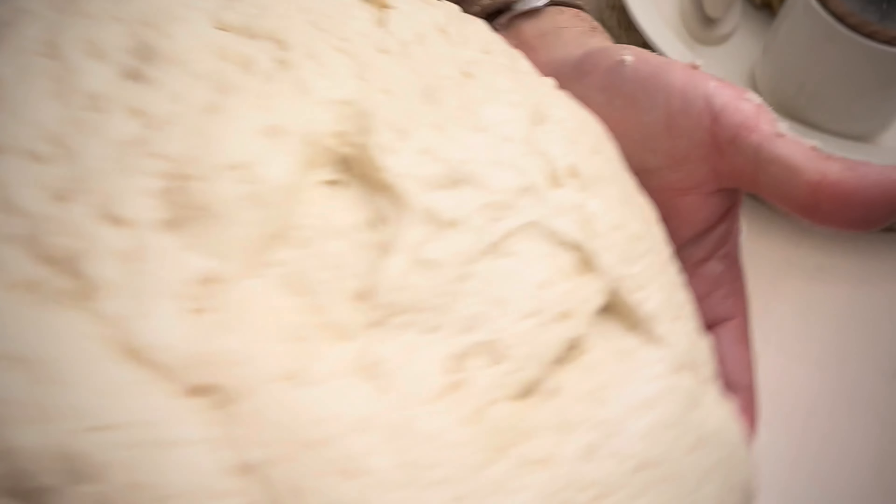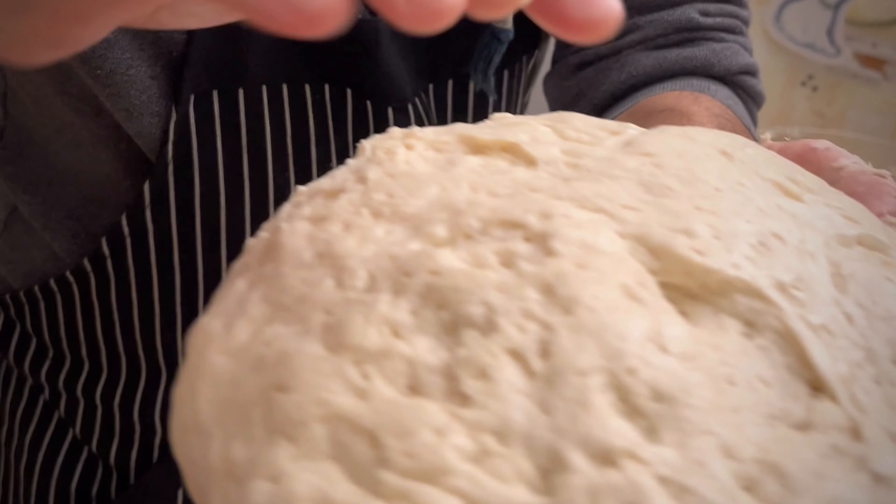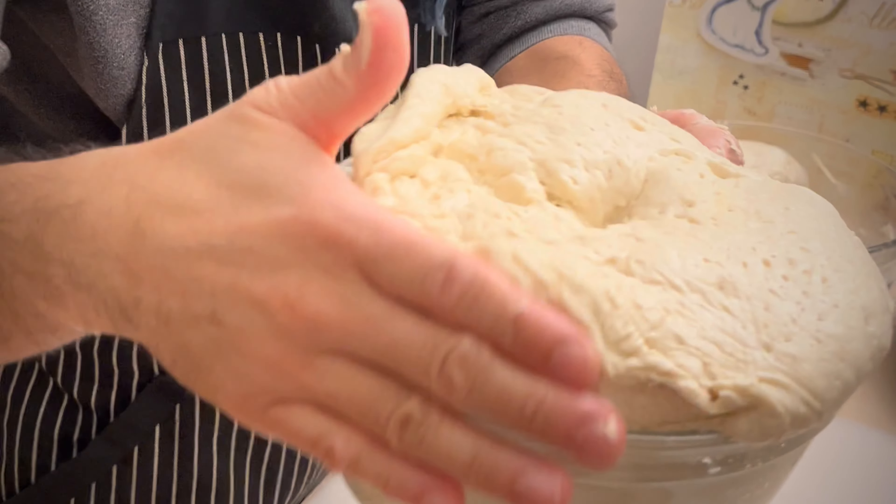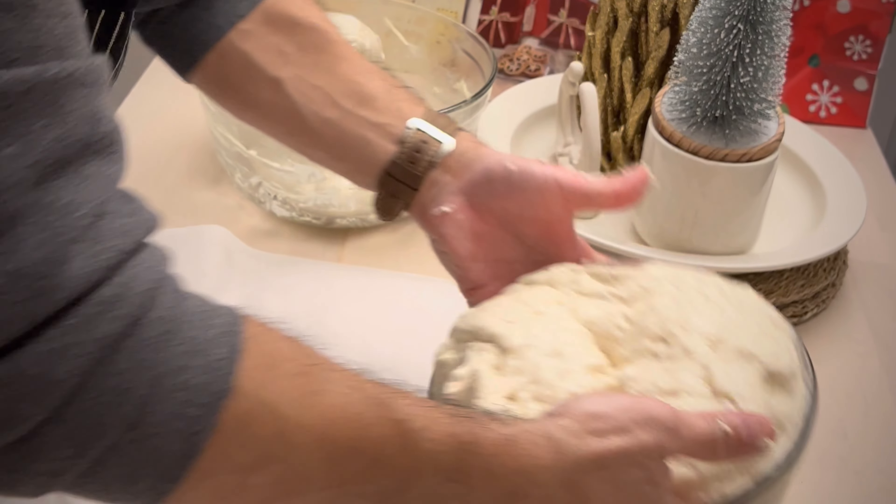Look at that, it doubled in size. See how it balances back with the yeast — it's alive. That's how you want your dough to be.